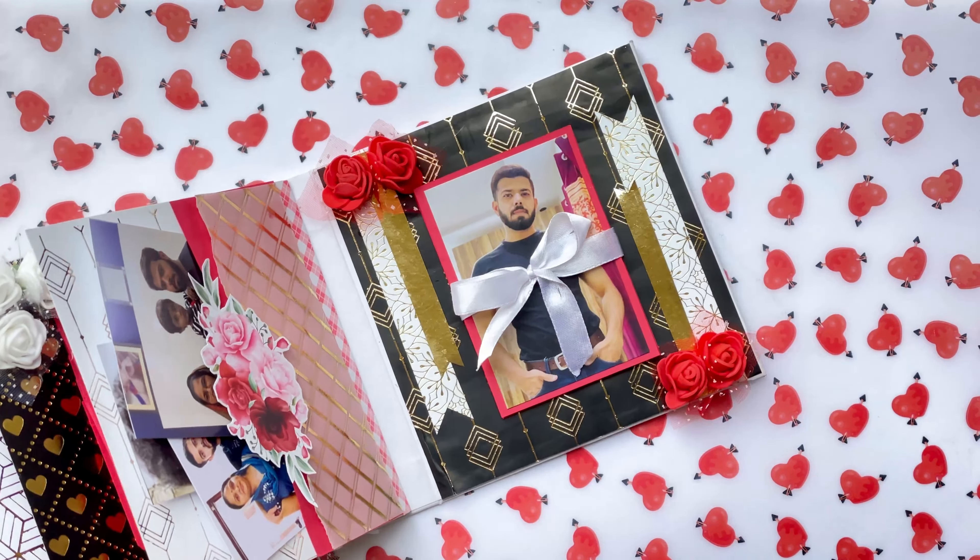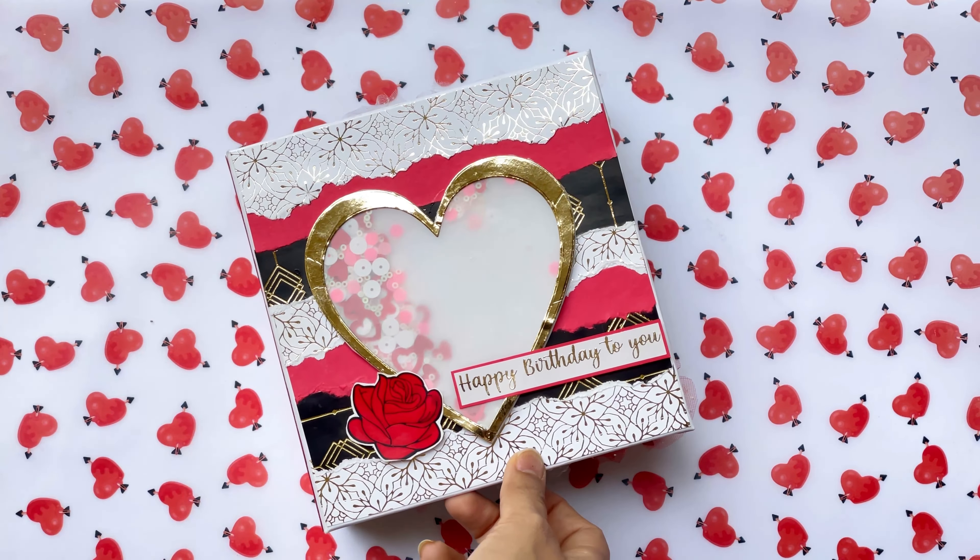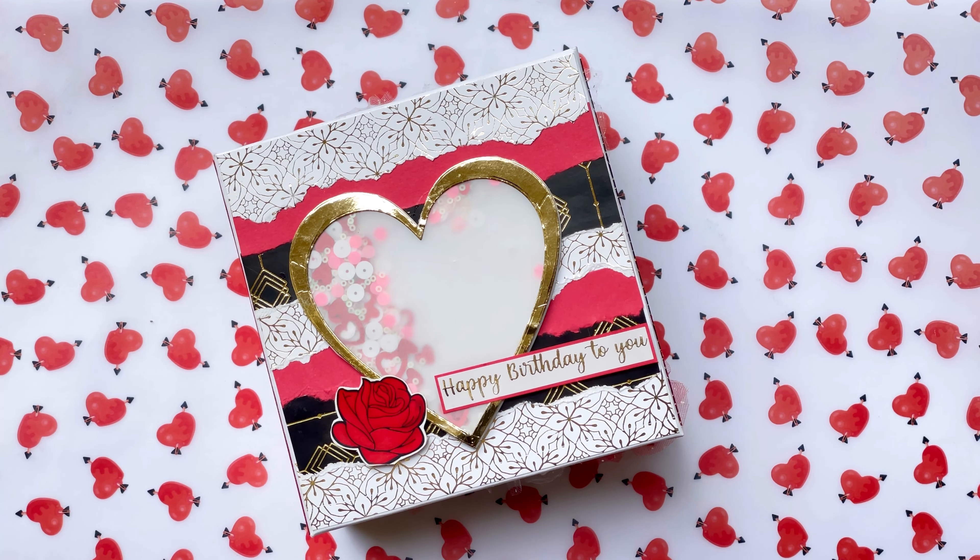I would love to hear your thoughts in the comment section. Do check out our social media handles for more updates, and subscribe for more upcoming crafty content. Hope to see you soon, bye!